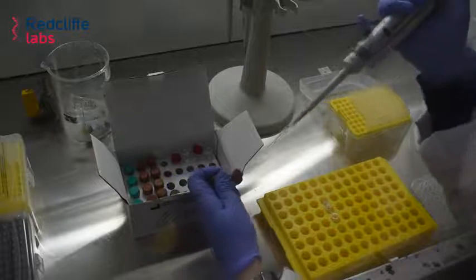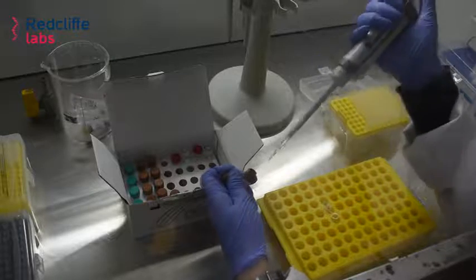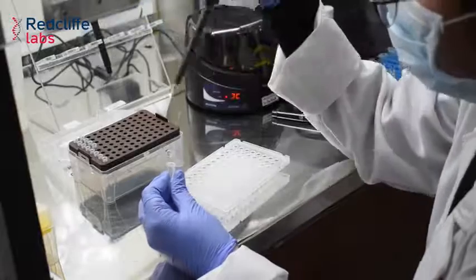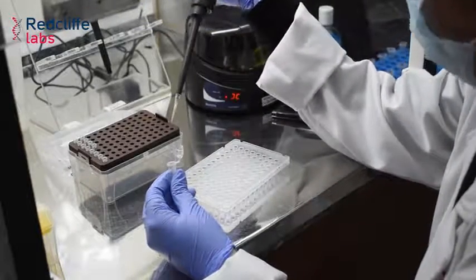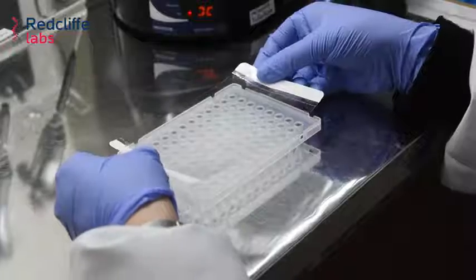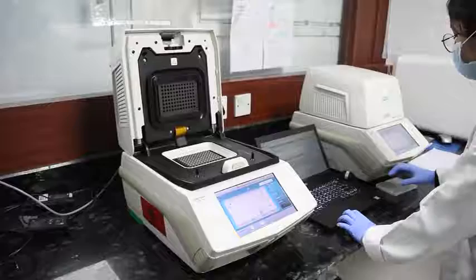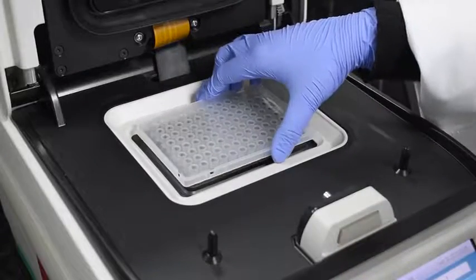Then we proceed to master mix preparation. After extraction, we prepare the master mix for the specific test and transfer the required volume to a PCR plate. The extracted nucleic acid is then added into the respective master mix wells — this is known as template addition. The prepared plate is then loaded into the RT-PCR machine; we use a Biorad machine for the amplification of nucleic acid.